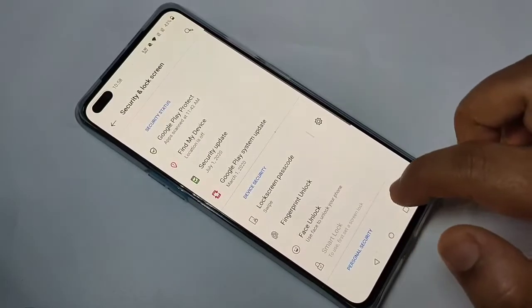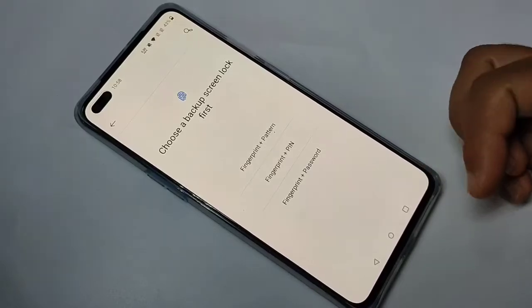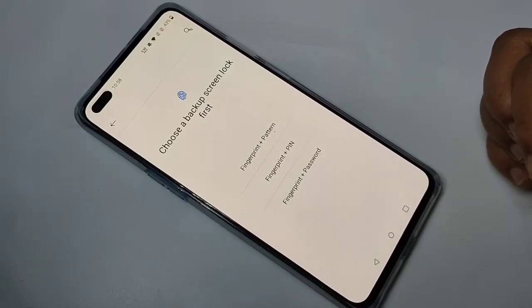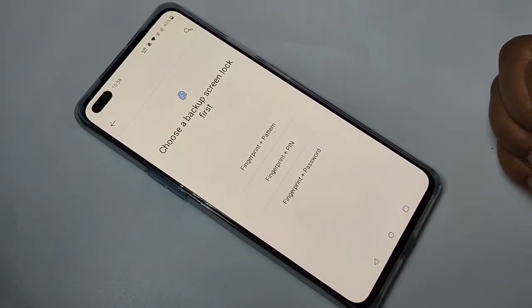Tap on Lock Screen, then tap on Fingerprint Unlock. Here you can see three options: Fingerprint Pattern, Fingerprint PIN, and Fingerprint and Password. From this list you can select any one of these.